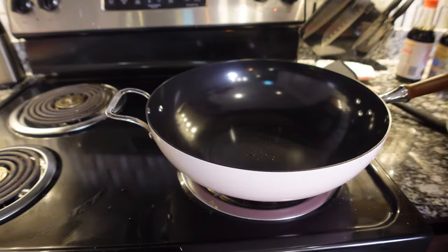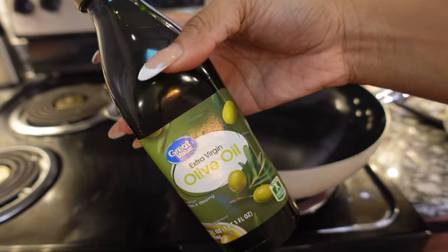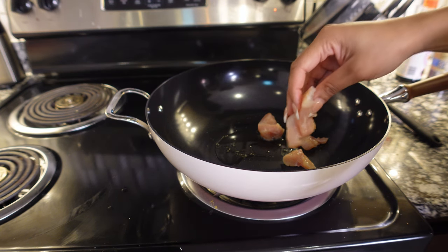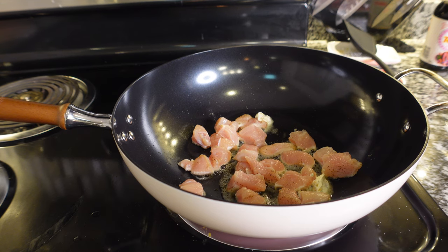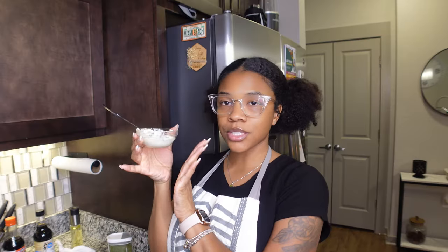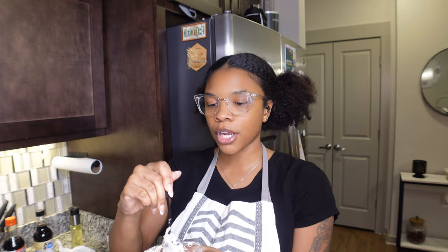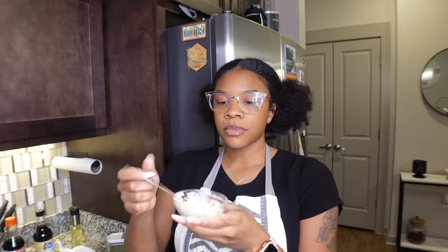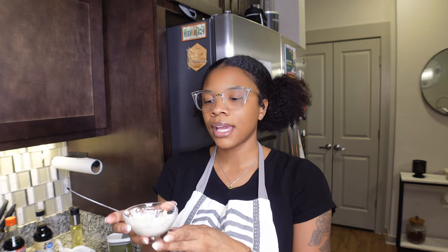This right here is some homemade garlic butter that I made with minced garlic, butter, parsley, salt, and pepper. Whenever I say 'butter' throughout the video, this is what I mean. I'm going to throw this in with the chicken and steak and then put some on top of the rice as well — it already smells so good. It's best to let this sit overnight; I made it about an hour ago, so it's only been sitting about an hour to an hour and a half.